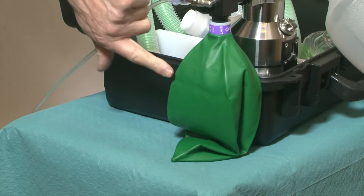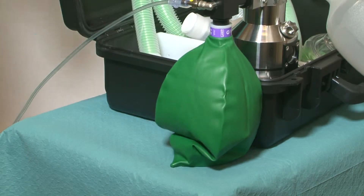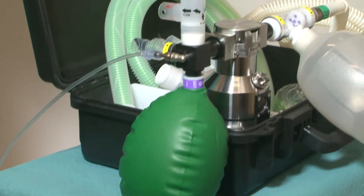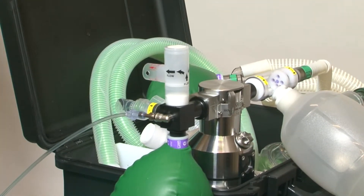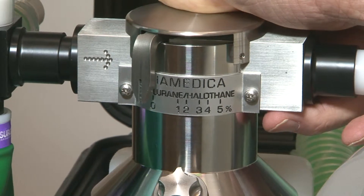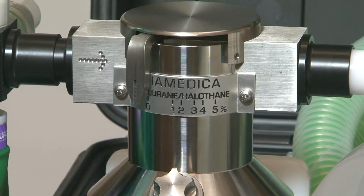If the level of oxygen supplementation is less than the patient's minute volume, the bag will empty. If the oxygen supplementation is increased, the bag will fill and the circuit will become continuous flow. The overpressure valve on the reservoir block avoids excessive pressure in the system. The vaporizer will function in either drawover or continuous flow.